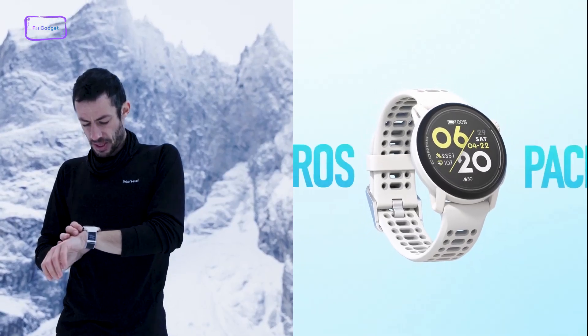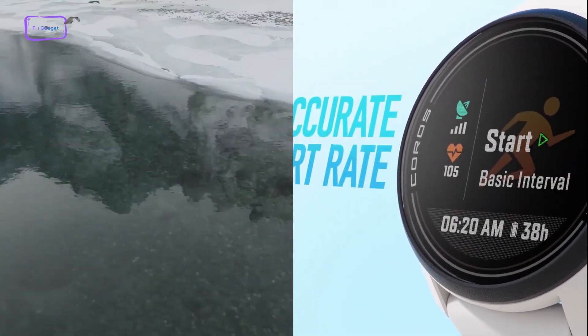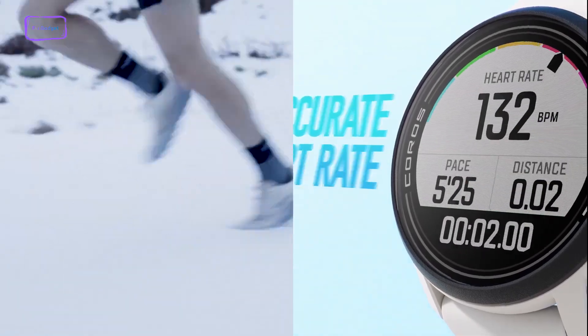If you had to go with either one of these watches right now, which one would have the most benefits for you? Let's find all that out and more in our video today.